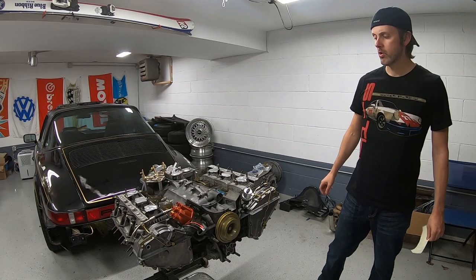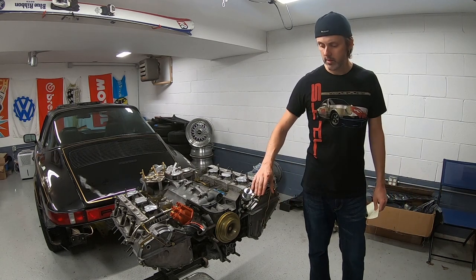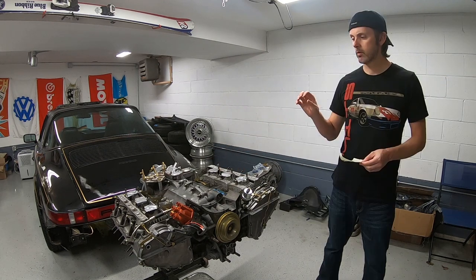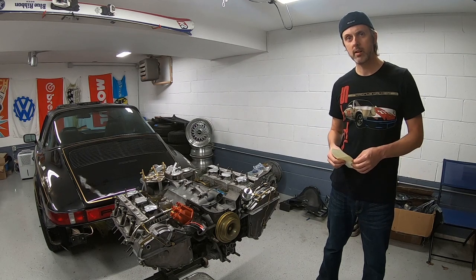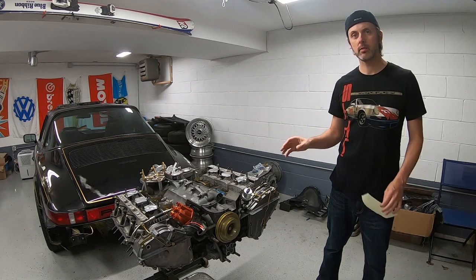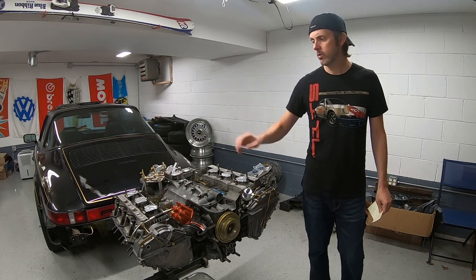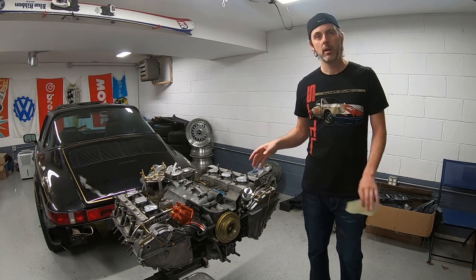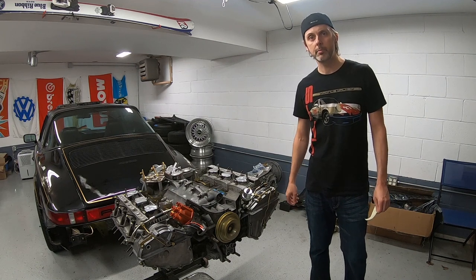Welcome back. In this episode I'm going to show you how to level and install the timing chain covers, install the tensioner lines, modify the cylinder baffles for improved cooling, tighten some of the case bolts, and go over the exhaust studs. I'm also going to show you how to rebuild the throttle plate, install that, and protect some of these zinc plated parts like the sump plate.